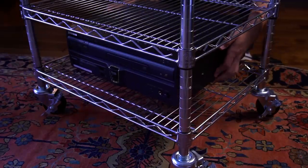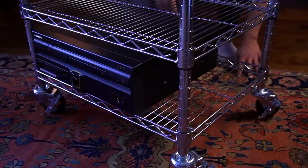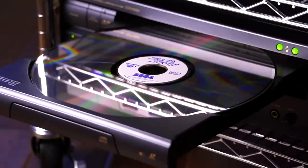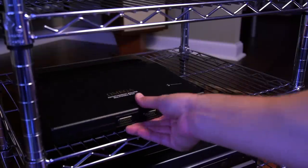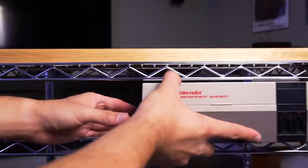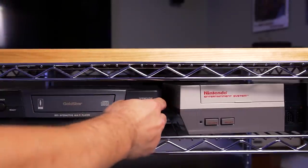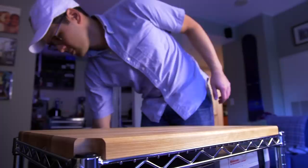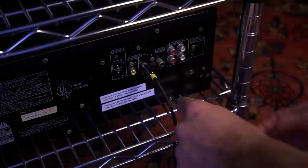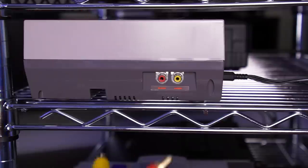On the bottom shelf I'll be putting in my Pioneer Laser Active, which is basically a glorified Sega Genesis and Sega CD console — and it plays Laserdisc games, but we're going to save that for another video. On the next shelf up I have my consolized Neo Geo MVS and Super Nintendo. And on the top shelf I'll place my NES and Gold Star 3DO consoles. The PVM will be placed on the wooden top. Next order of business is to connect all of the AV cables as well as all the power cables to the consoles. We'll worry about cable management next.